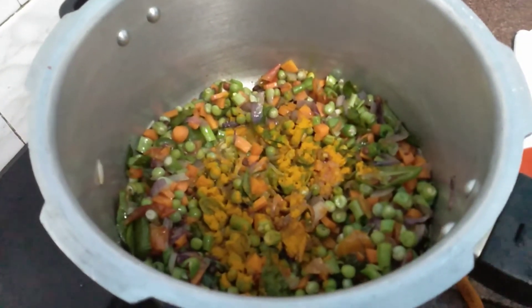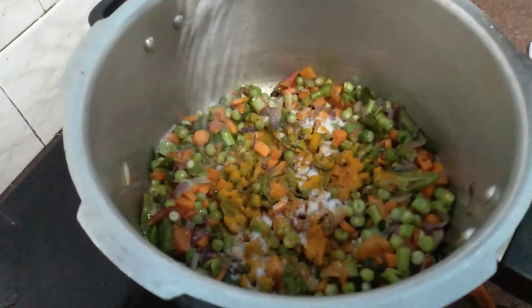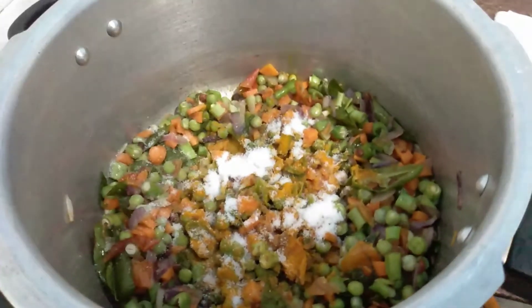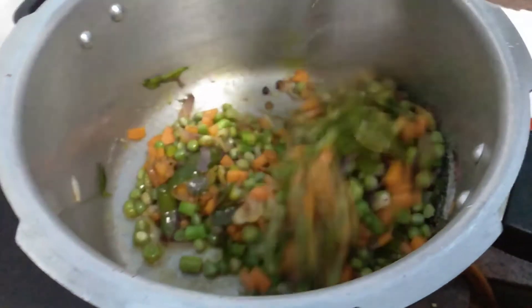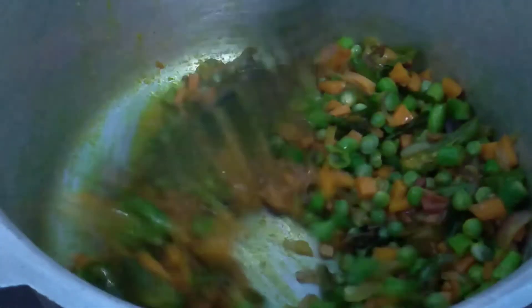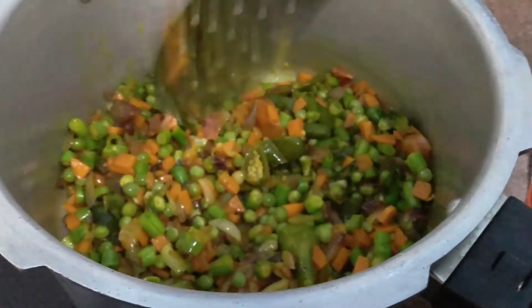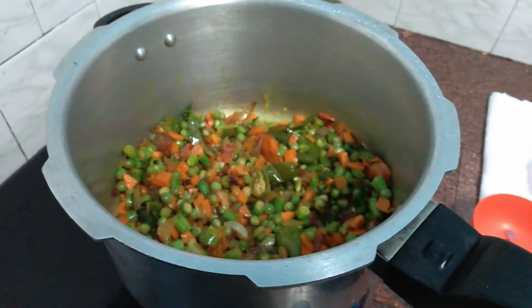Add 2 teaspoons of salt. I'll remove the meat from the side and put it in the middle. I'll make the meat well as I put it in the middle of the side.